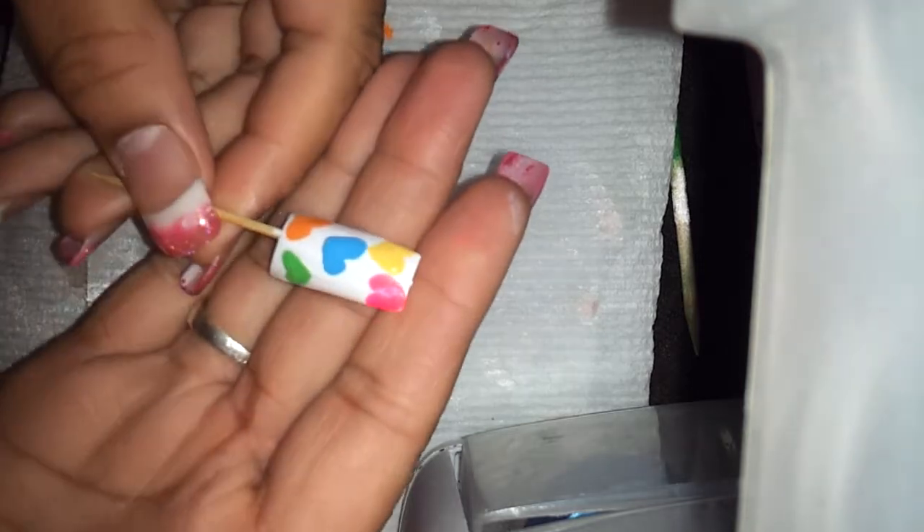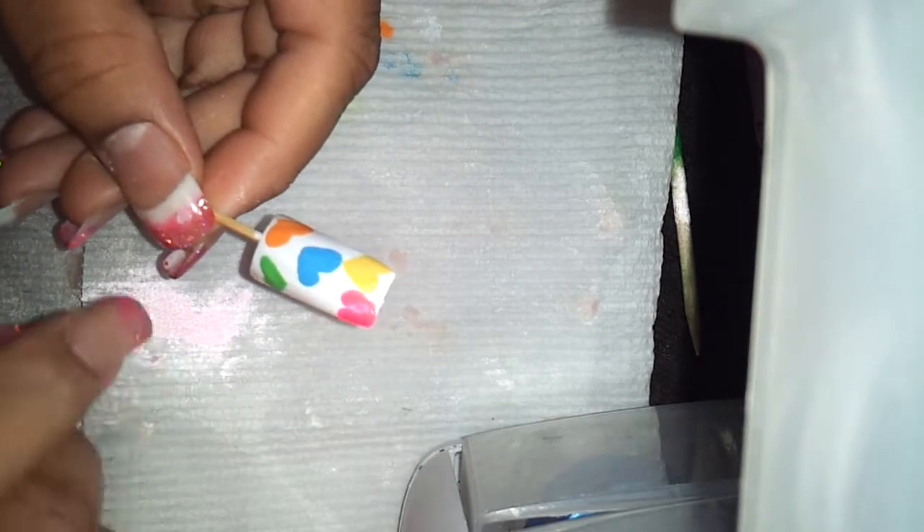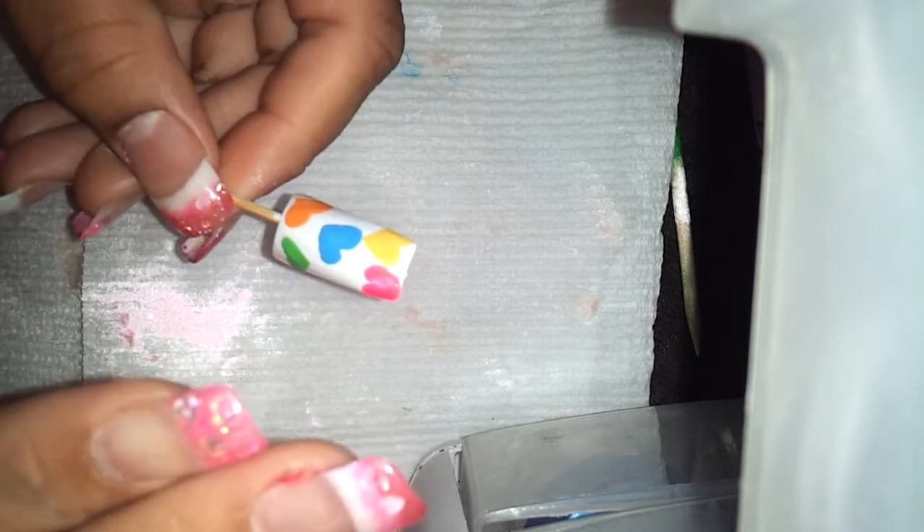The first thing I did was paint the nail with two coats of white polish.